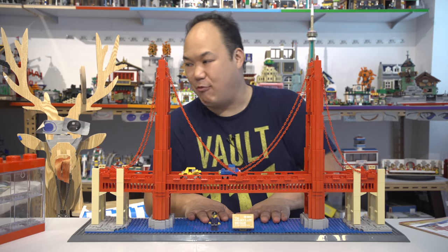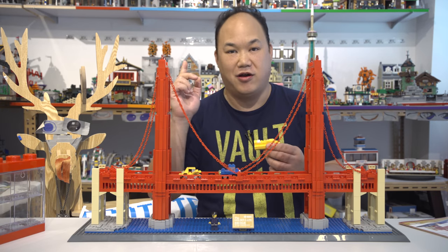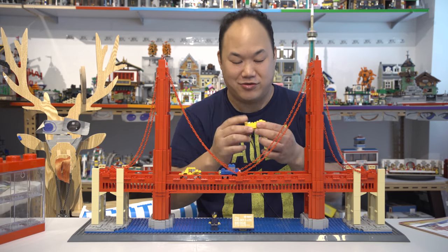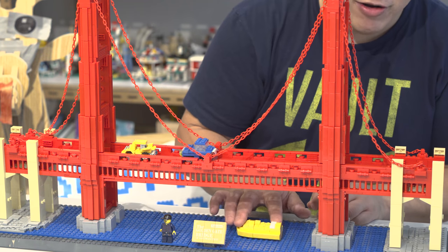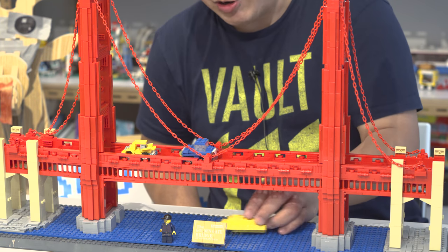I can probably put some boats under here. Here — this is the boat from the Osaka series. If you haven't seen the Osaka Oxford Block limited edition video, you can watch it right here. Who thumbs down that video? Geez — just a simple video. But here's the boat from that. Look at that — we got a boat going under the Golden Gate Bridge. Probably could be a little bit bigger.